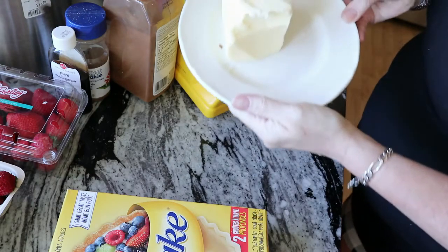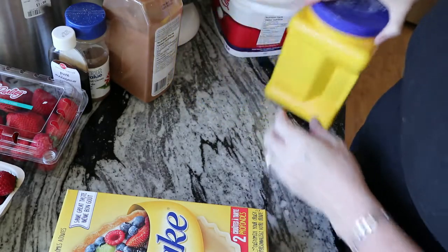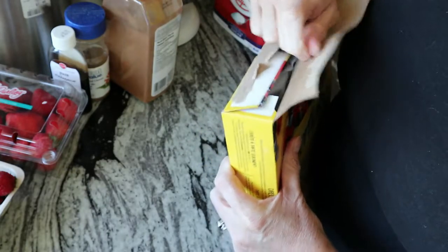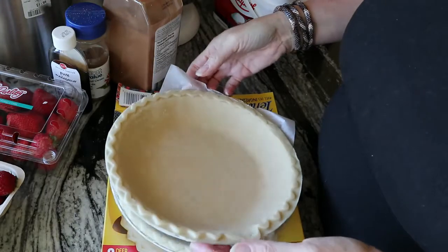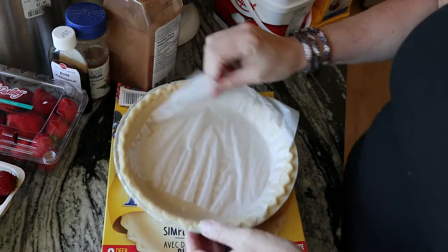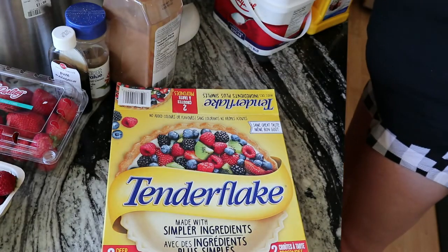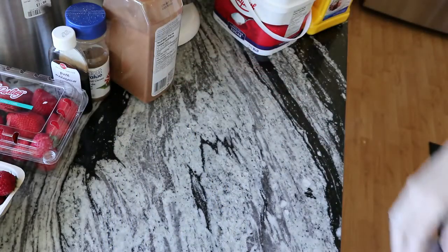So I'm just gonna bring out my butter. Okay, so what you're gonna do first is take out your pie plates. You're gonna put one aside and the other one is going to be the top of your pie. Let these sit out for a little bit — you don't want them to get too warm otherwise they won't work properly.